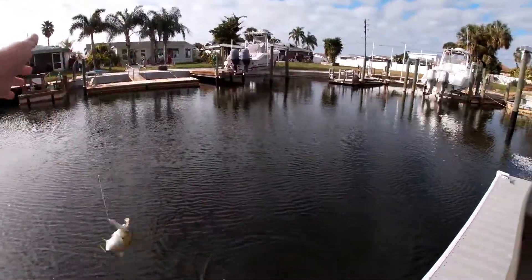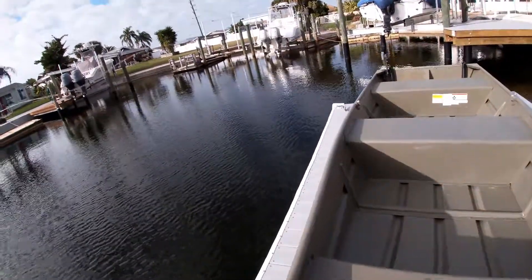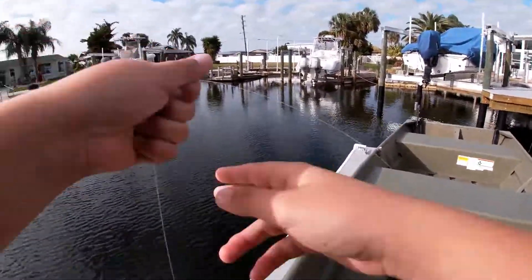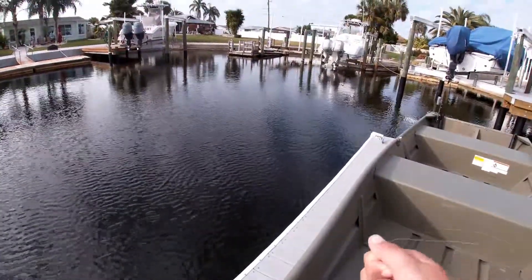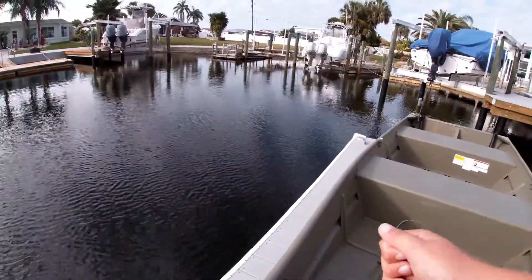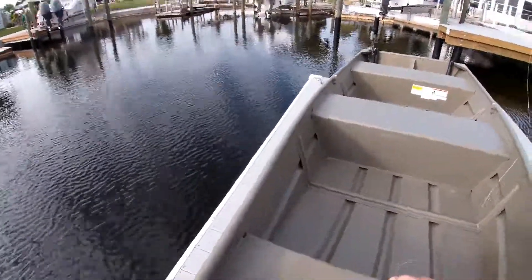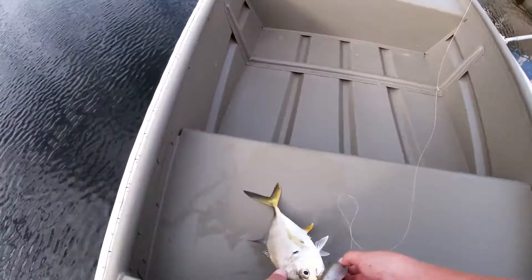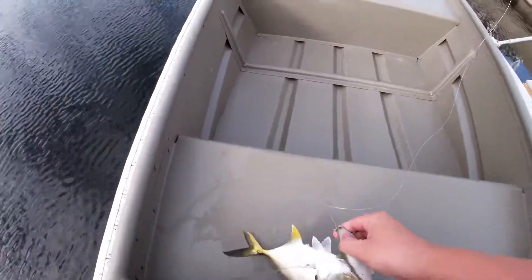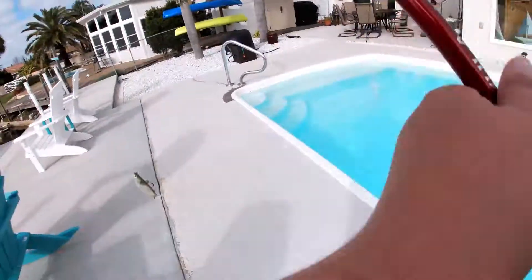There's a light target mullet and we got our first jack today — just saw him come up for it. So we switched bait from the Yozuri to the light target mullet here. And yeah, we're going to see if we can get this guy unhooked with one hook here. Oh, this is going to be a death trap.